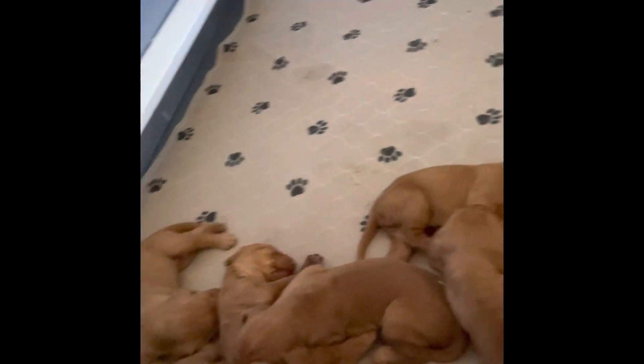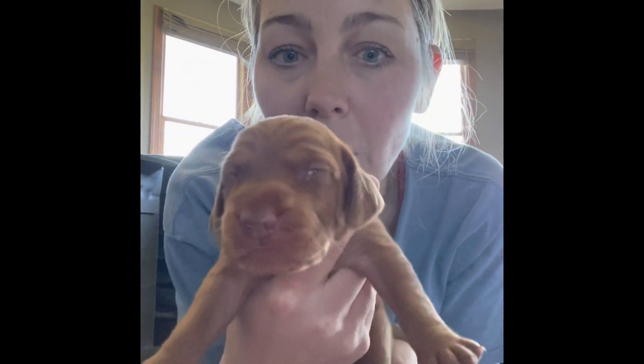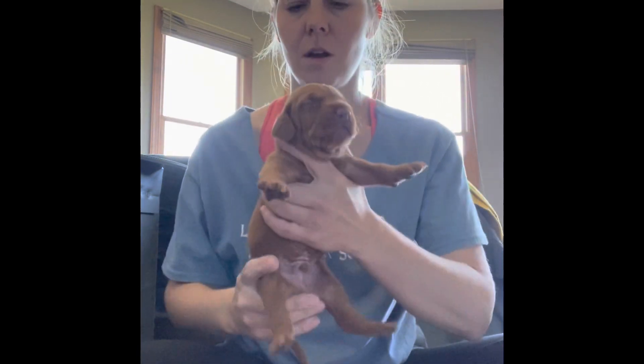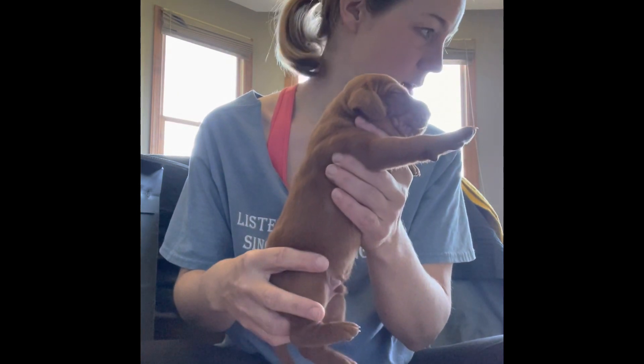I'm going to do the stress test with them. I'm going to start. And look at those eyes are starting to open. Starting to open. And one, two, three, four, five.